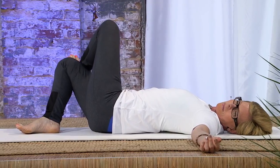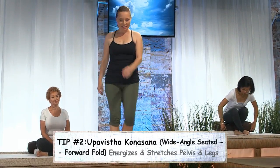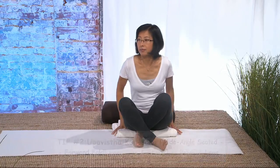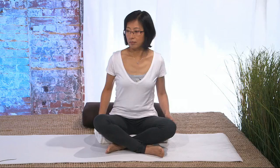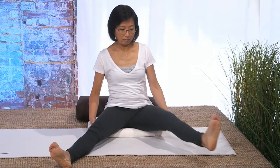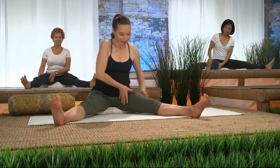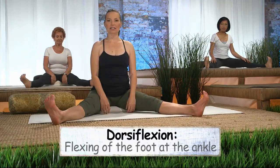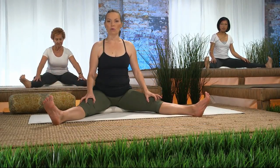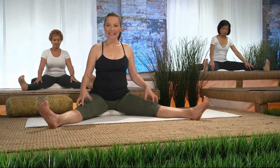Right now we're going to be moving on to our next pose — Upavishta Konasana, a seated forward fold. It would be nice to lift the pelvis, so we're going to sit on a blanket. Take the sit bones and move them back, then the legs come out. We don't have to come out very far — just come out to the most comfortable place for your legs today. Internally rotate the upper legs so that we can feel more grounded through the sit bones. Take the feet, engage dorsiflexion — heel strong, toes spread wide apart. Very gently hug muscle to bone. The leg muscles are starting to squeeze and press down.